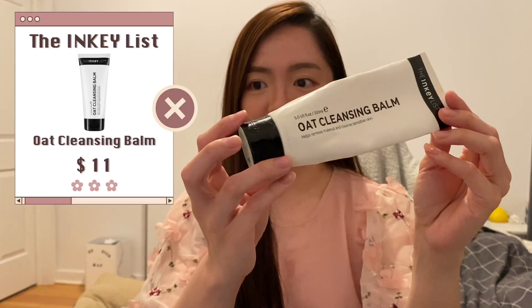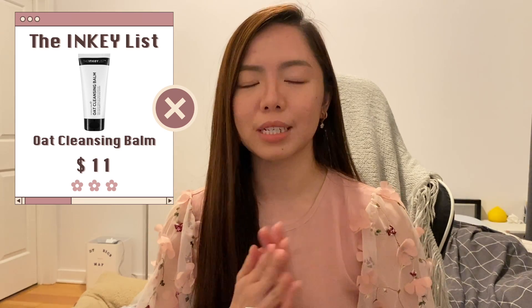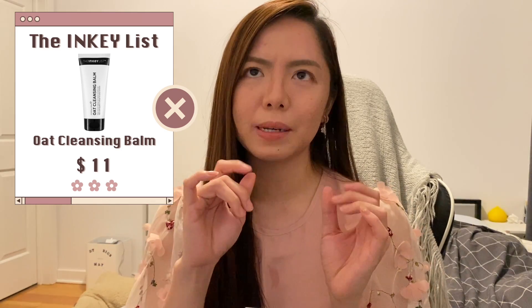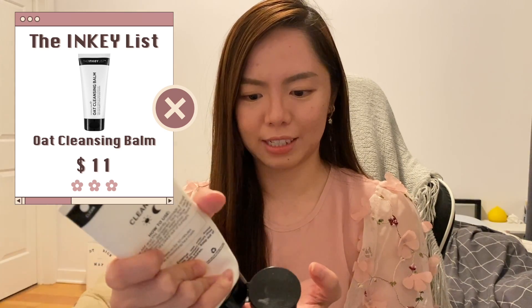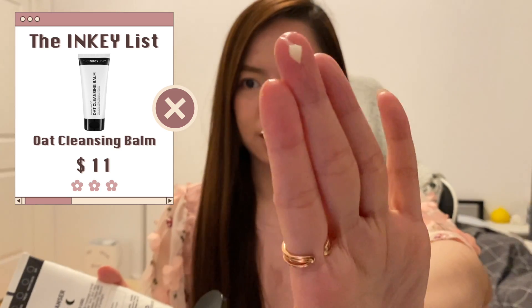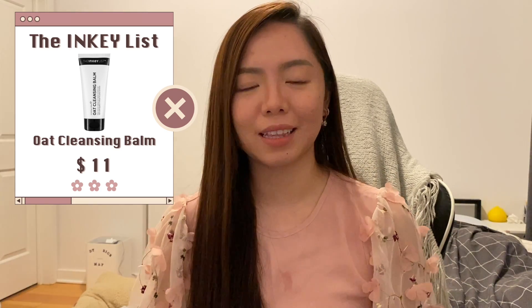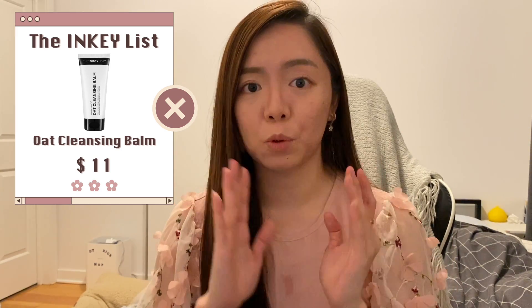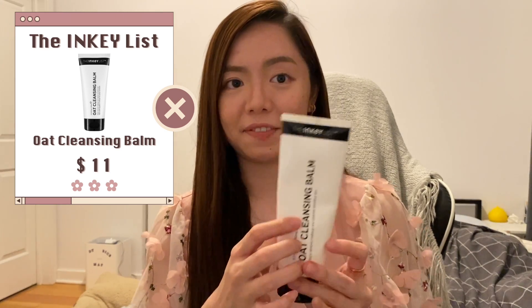Next up is the cleansing balm from the Inkey List. One good thing is that it's very cheap, but I don't find myself reaching for it often because it's not that easy to use. The balm is similar to Yves Lom but a little harder and not as movable — it doesn't glide on as smoothly as I want. I don't think I'll repurchase this, but if it's there I don't mind using it.